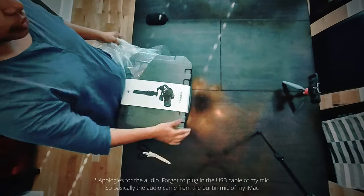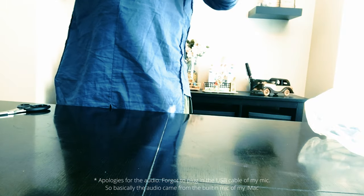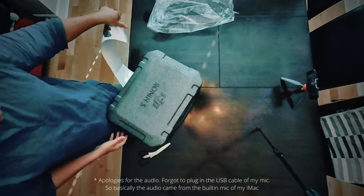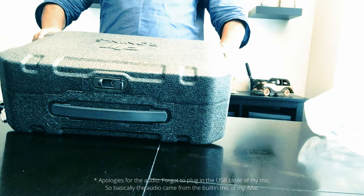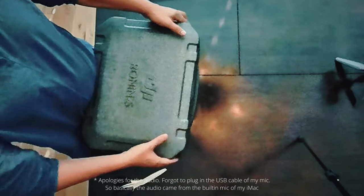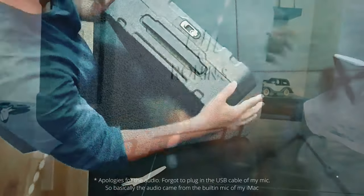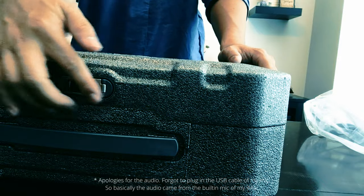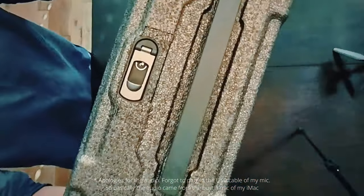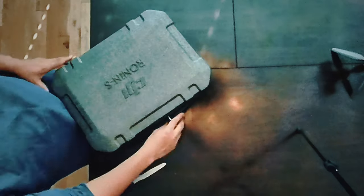Here we are with our DJI Ronin S storage box. I purchased this gimbal when I was in Vancouver visiting my family back in 2019. I didn't spend much time choosing which gimbal to buy — I knew DJI would be one of the best. Reviews directed me to either the DJI Ronin S, the Zhiyun, or the Moza gimbal. I already had a Zhiyun gimbal for my phone, so I decided to try the DJI for a change.